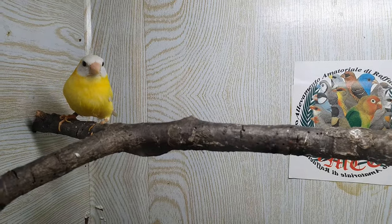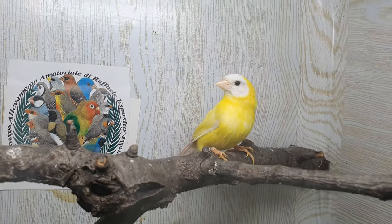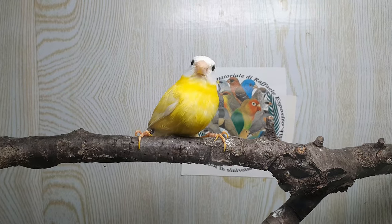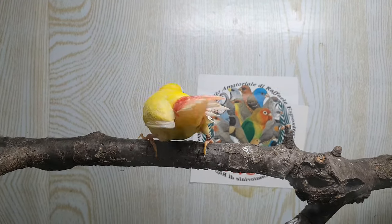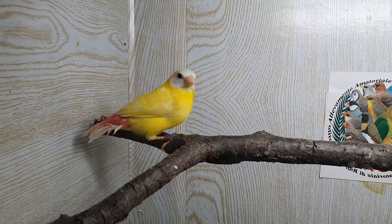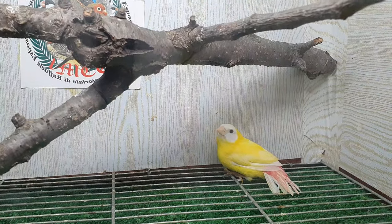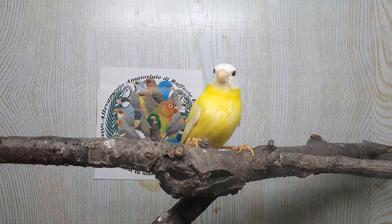Stasera vi volevo far vedere questo diamante di Glititz Lutino preso domenica scorsa, due domeniche fa ad Aprilia. Un maschietto Lutino come dicevo, il primo diamante di Glititz mutato. Guardate che bellezza ragazzi, uno spettacolo. Il soggetto non proprio calmo ma giovane.